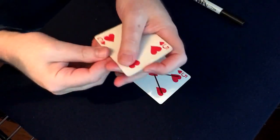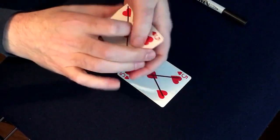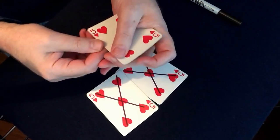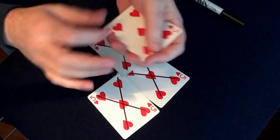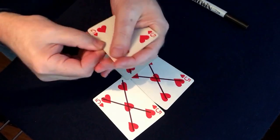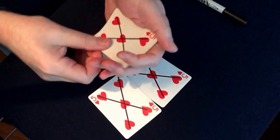I can snap again and another one gets an X on it, and then wiggle the pack and another one gets an X on it. Do it again and one gets an X on it.